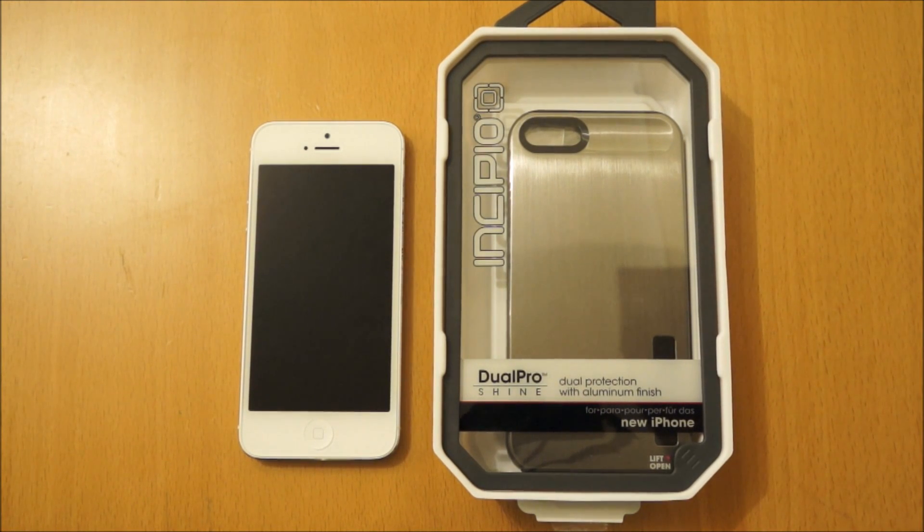Hi, I'm Oli. In this review we're going to be taking a look at the Incipio Dual Pro Shine for the iPhone 5.